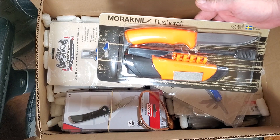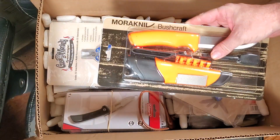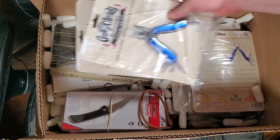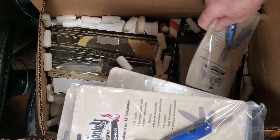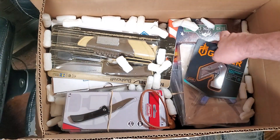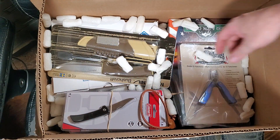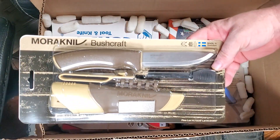More bushcraft survival in orange. Some cheap multi-tools for the $5 box. Another Gerber EAB. More bushcraft survival in desert.